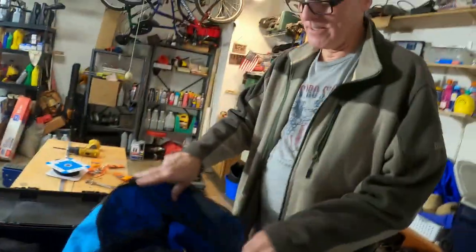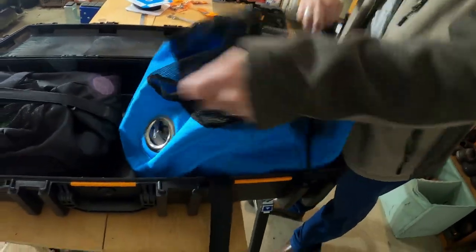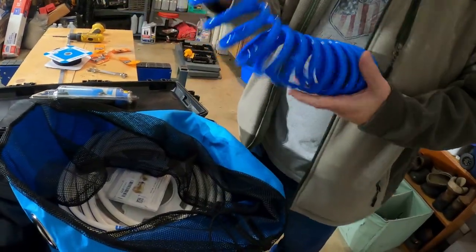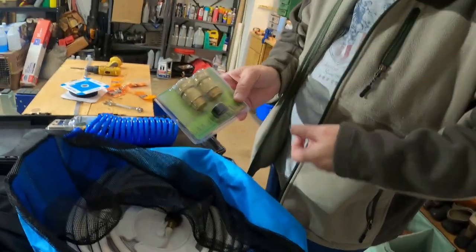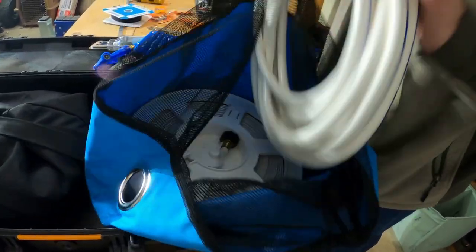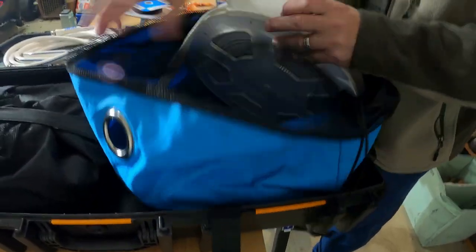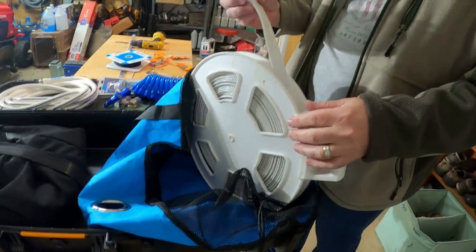You're probably wondering what's in the blue bag, so now that I've got the bags fitted in there, let's open it up. I have a filter, a water hose that comes with the coach, and quick-disconnect couplings that make it easier to hook up and unplug the hose from the coach. I also have a stiff water hose and a water reel with a collapsible hose that I can use for water as well. That's what's in my blue bag.